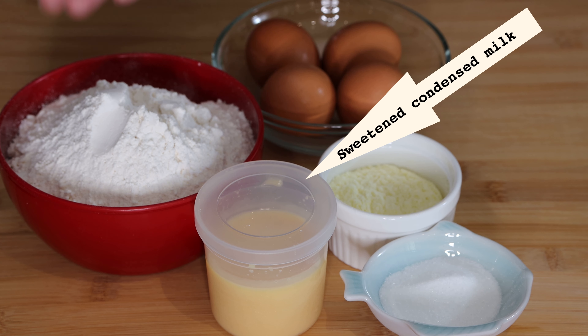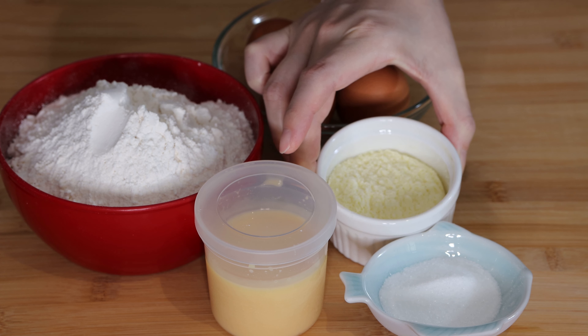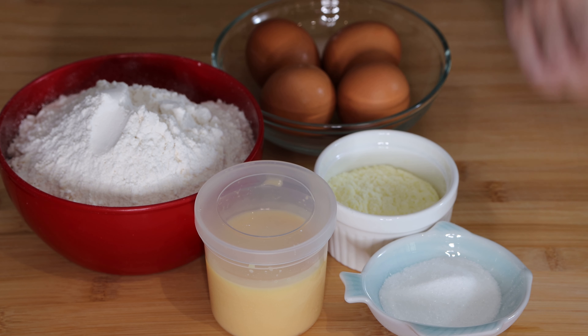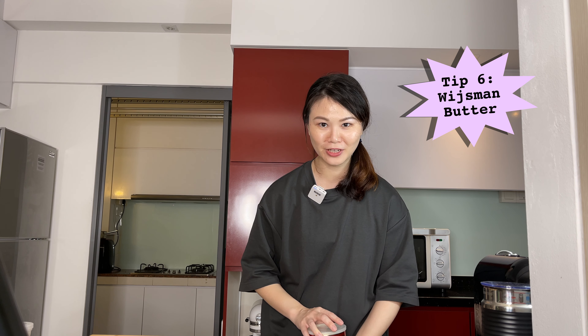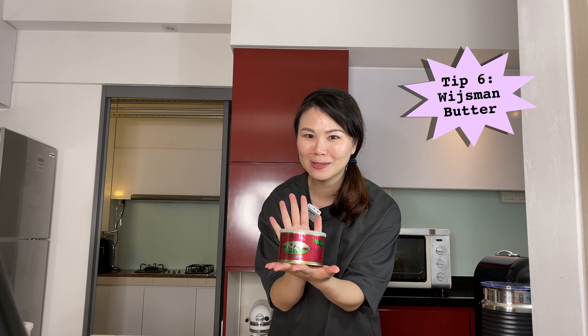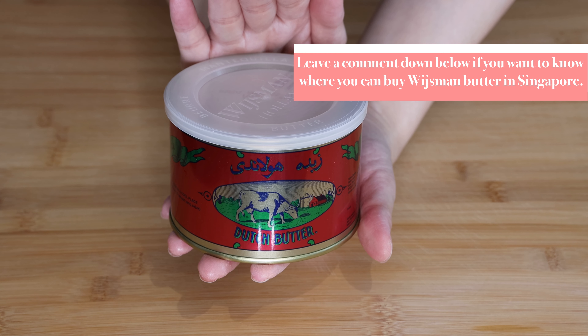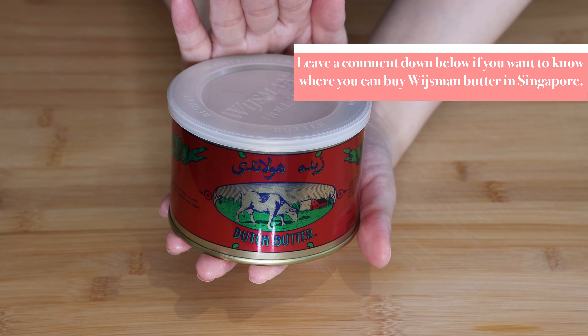To make the pineapple pastry, you would need the following ingredients: flour, condensed milk, milk powder, a bit of sugar, and some eggs. And the star ingredient for the pineapple pastry is — Wiseman butter! Wiseman is a brand of Dutch butter that is really popular in Indonesia for use in cakes and pastries because of its unique buttery smell and taste.